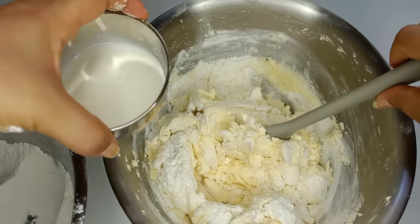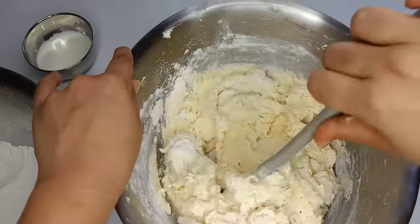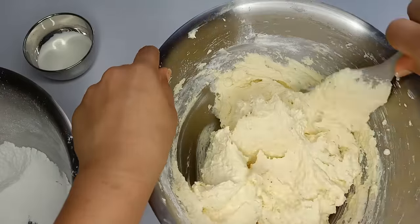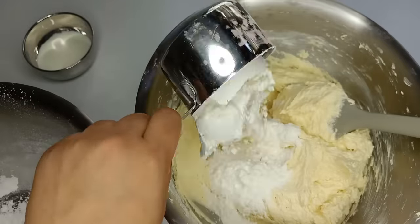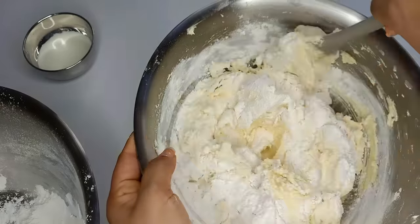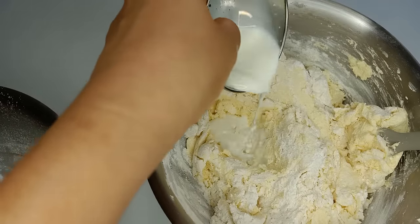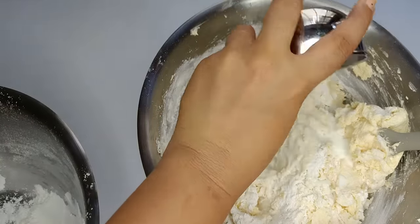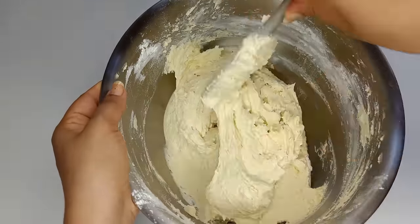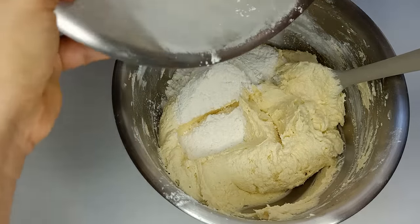And now, we have to cut it. We are going to cut it. Then put this for like half an hour.